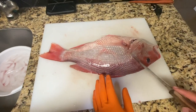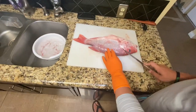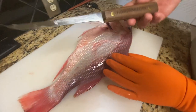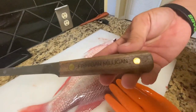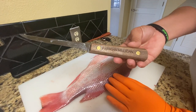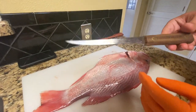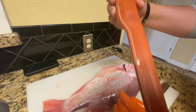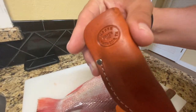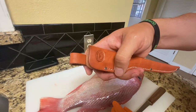I researched it and what you want to do is cut slanted here, then follow the bones all the way down. This is a custom knife made in Matador, Texas — my dad got it for me. It says Fish Get a Million on it. Even better than made in the USA, it's made in Texas. It's really nice high quality stuff.